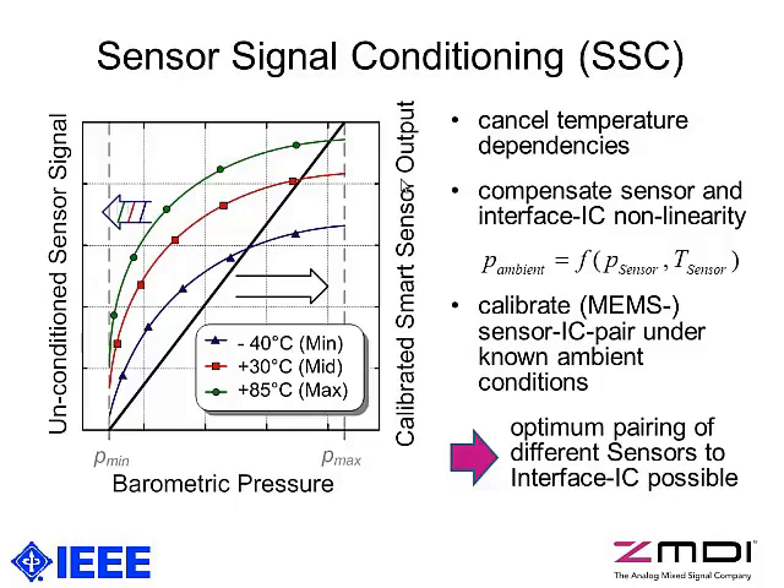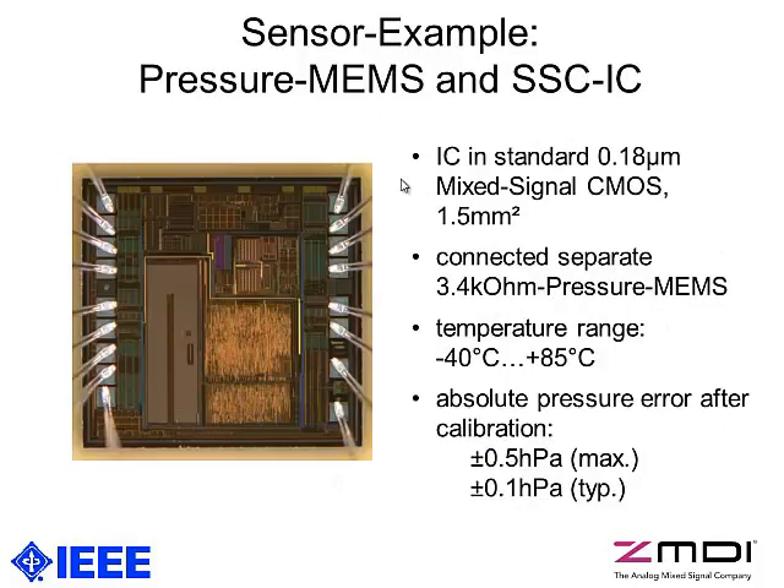To make this happen, it's required to calibrate the sensor-IC pair under known ambient conditions. This leads to the benefit that we can optimally pair different kinds of sensors to one and the same interface chip — not only for barometric pressure sensors but for any kind of applicable resistive bridge-type sensor — which makes the interface chip more or less a standard component.